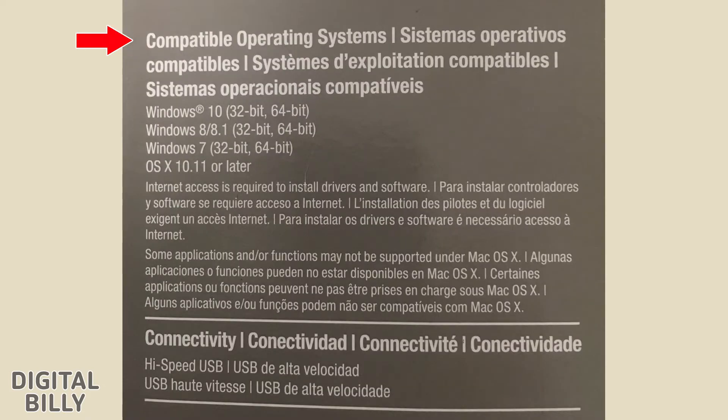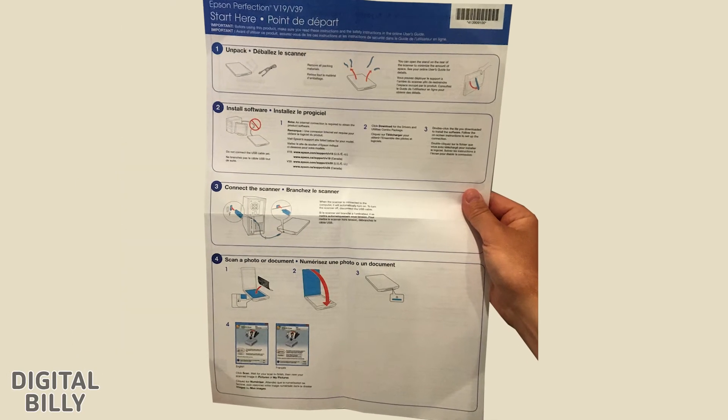Compatible Operating Systems: Windows 10 32-bit and 64-bit, Windows 8 and 8.1 32-bit and 64-bit, Windows 7 32-bit and 64-bit, OS 10.11 or higher. Internet access is required. Connectivity: High Speed USB. And here is the One-Sheet Start Here guide.